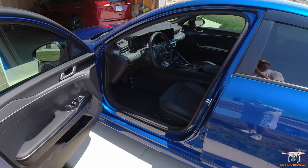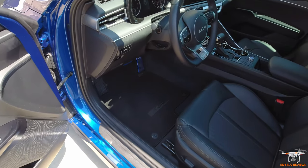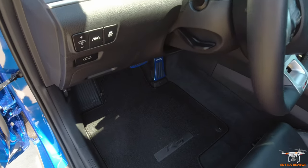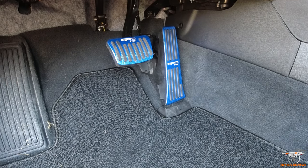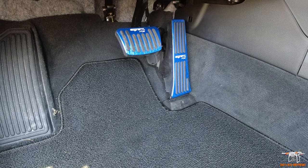Let me switch to the rear camera — it's a little flaky on the Osmo Action camera switching between front and rear. But here are the brake and gas pedal covers. They have the GT Line K5 branding on them.